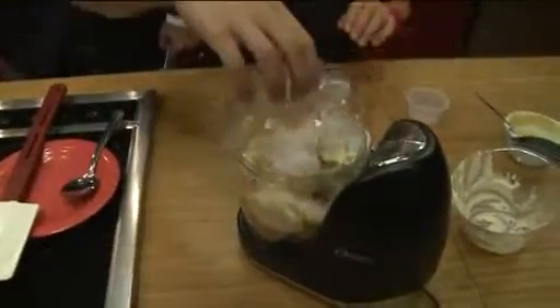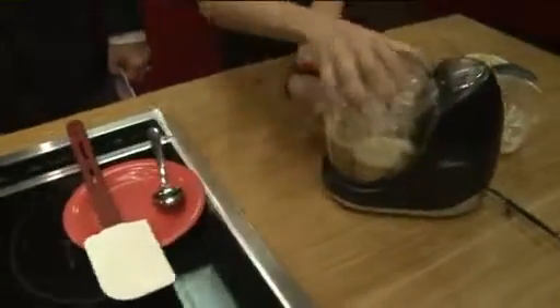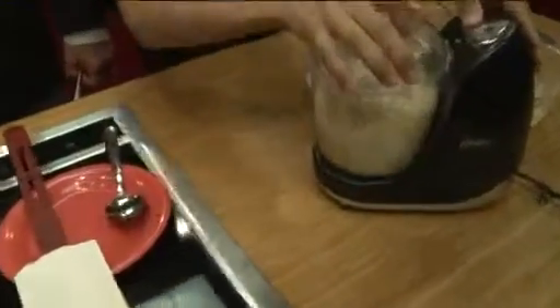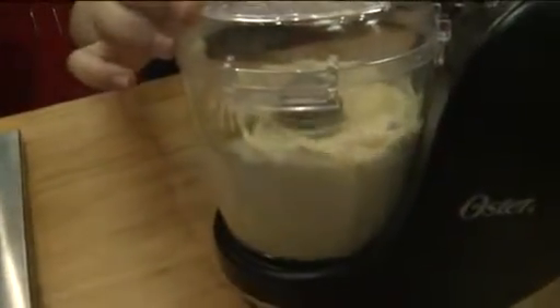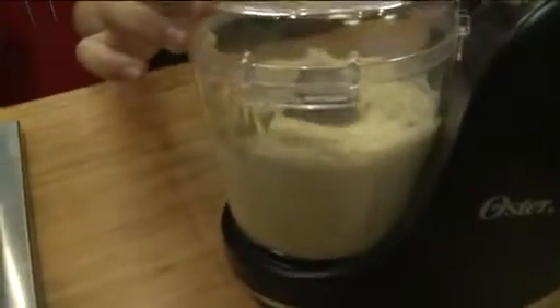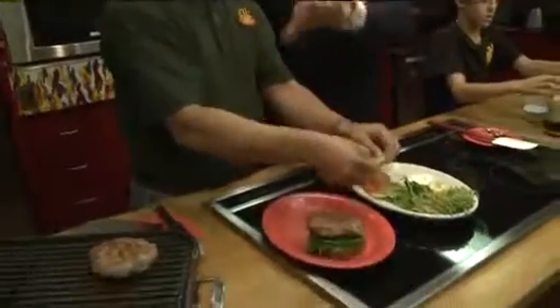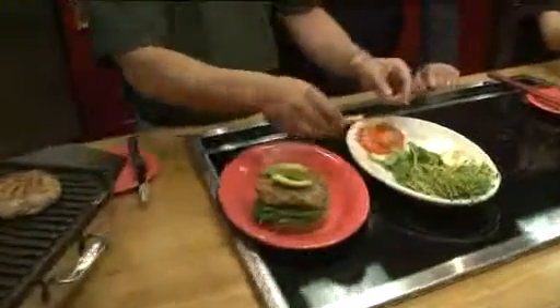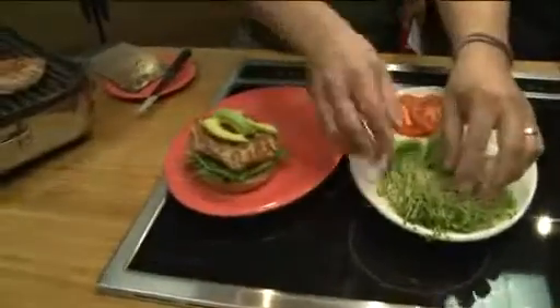We're gonna put the cap on and give it a quick blast. How long do we have to do this? Just until it's smooth. And while that's finishing up, Phil, let's talk about the burger, because this isn't just a typical meat pack. This is a turkey burger, all white meat.